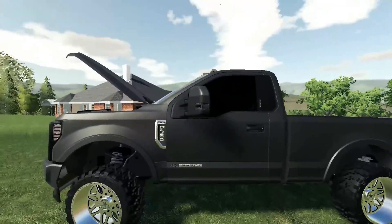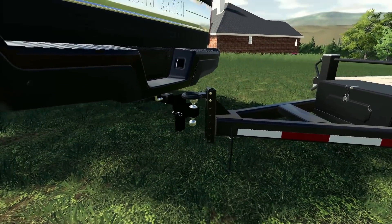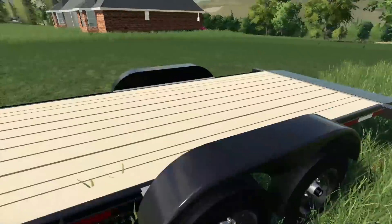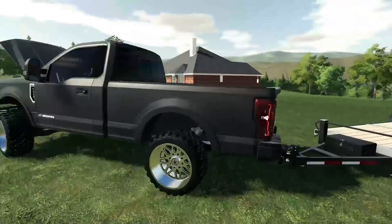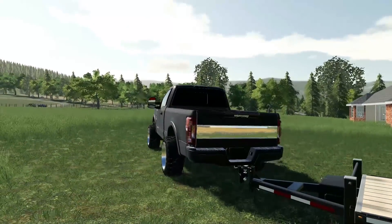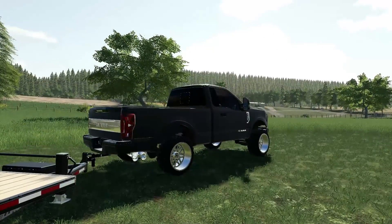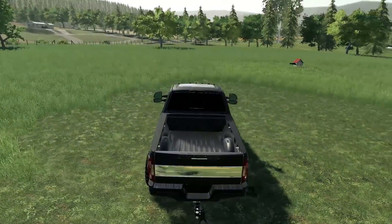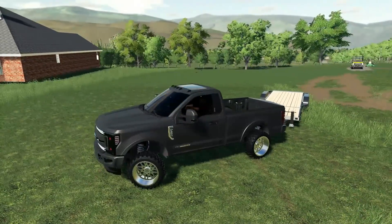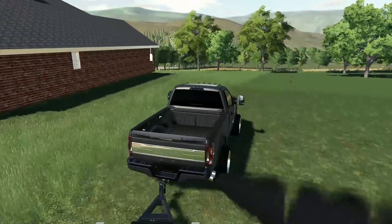We're going to close the hood and get out of here — the trailer's all hooked up and ready to go. The lights on this truck I couldn't get them to work, so we may not have any lights. Let's hear this startup — oh man, and the amount of coal this thing rolls! It's insane, way more than the other F-350 over there. Look at all that smoke!